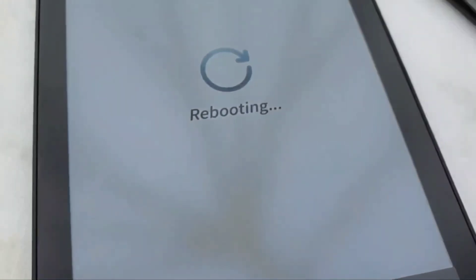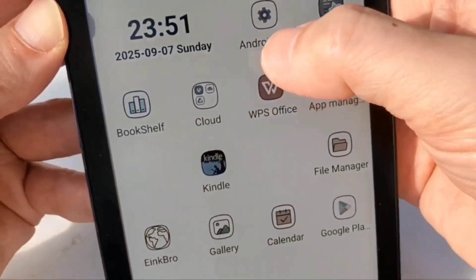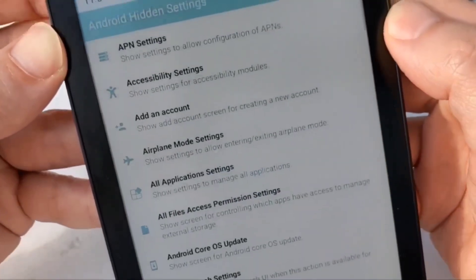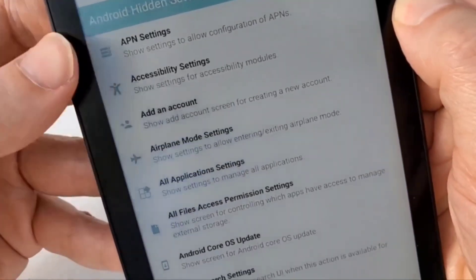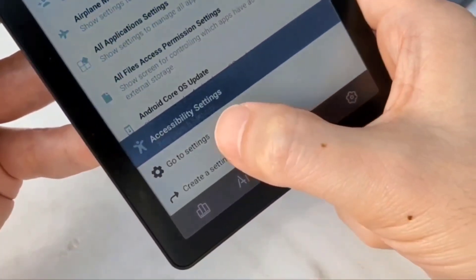And it's rebooting! So after you've rebooted, go back into the Android Hidden Settings. Near the top you've got Accessibility Settings — let's go there.